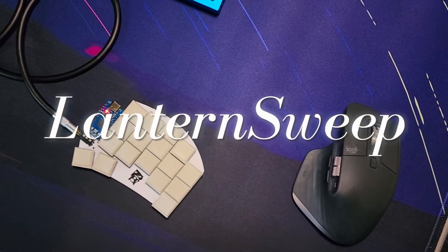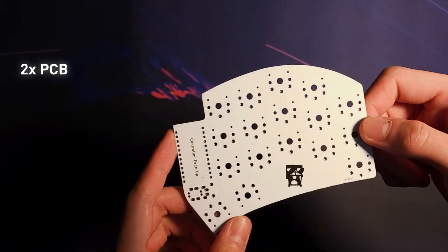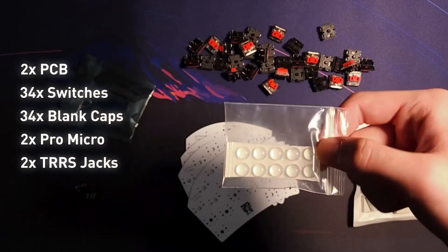This here is the LentenSweep, a customized version of the open-source ErgoSplit keyboard sweep. To build it, you will need two PCBs, 34 switches, 34 keycaps, two Pro Micros, two TRRS jacks, and some rubber feet.